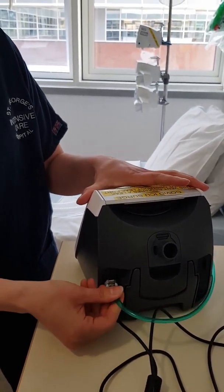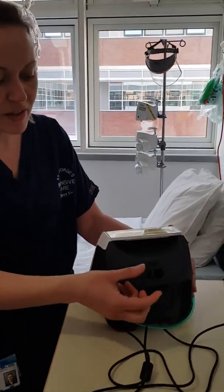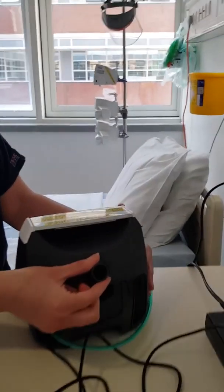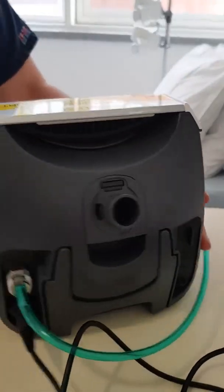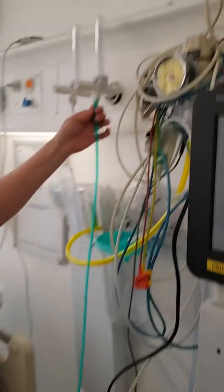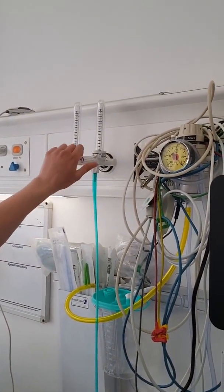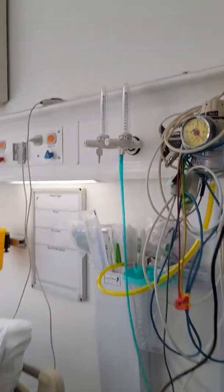Make sure that this is actually on and attached at the beginning and middle of your shift. There's a port here, which is where your circuit will attach to. Your green oxygen tubing will need to go up to your flow meter, and this is how you will titrate oxygen into the machine. There won't be an FiO2 within the machine to set.